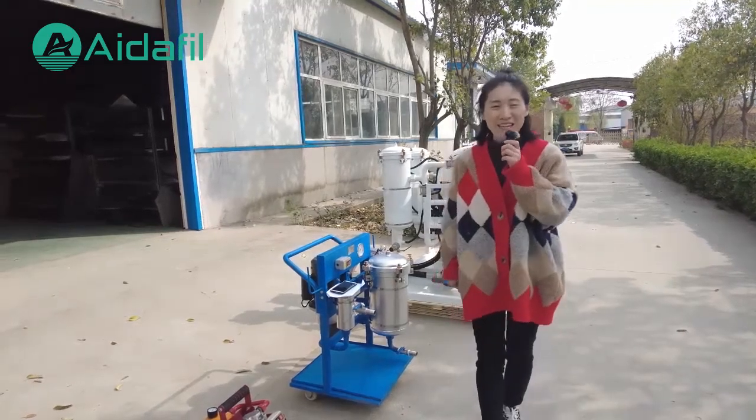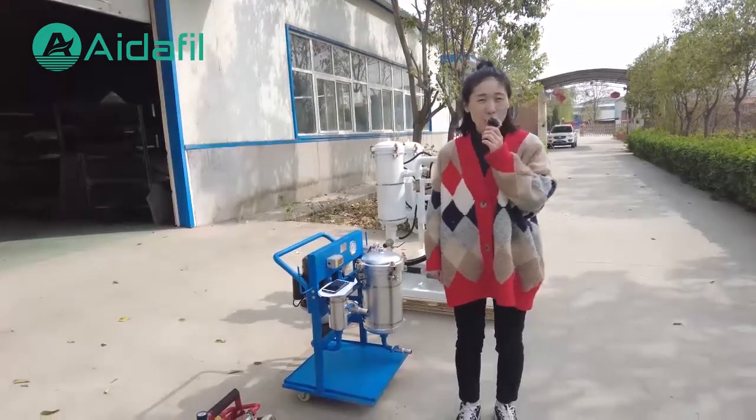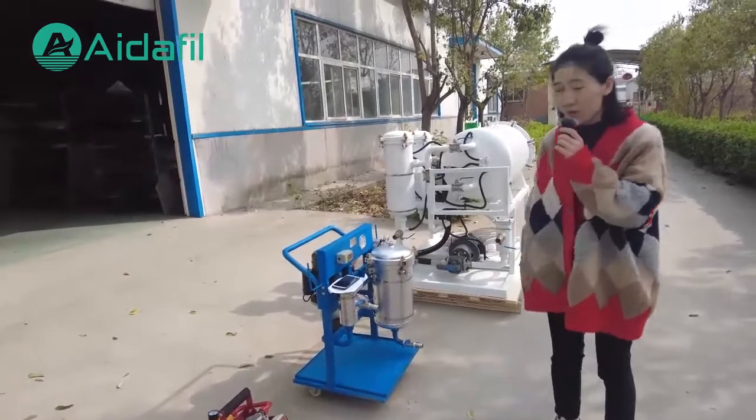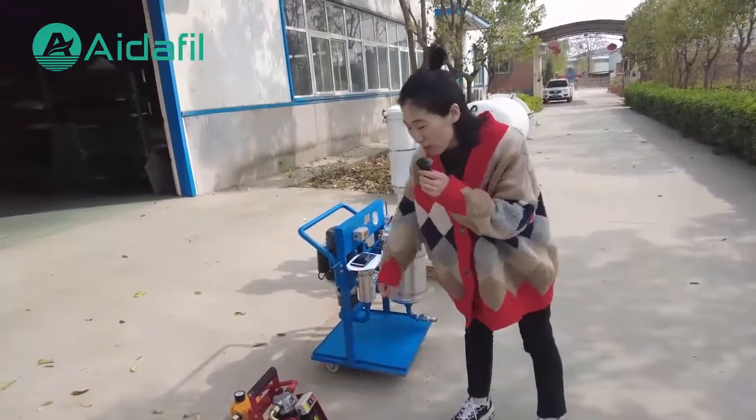Welcome to Ida. Today we would like to invite you to visit an oil purifier. In this list we have three kinds of oil filter machines. I would like to introduce the first one.